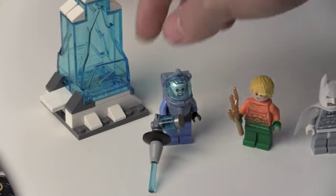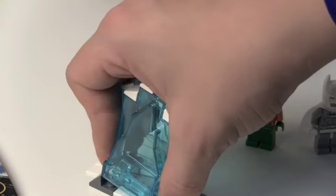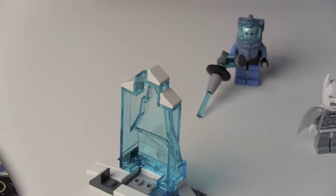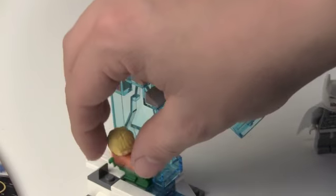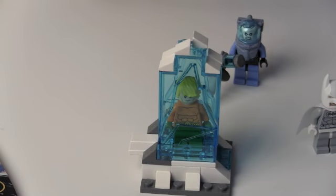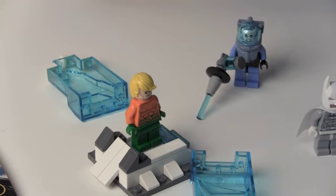Let's go on to this little ice prison thing that Mr. Freeze traps Aquaman in. We get two of these pieces, and you can just take one off. I'll take off Aquaman's trident and put him on the stand. Now Aquaman is trapped in the ice — what will we do? Throw a Batarang at this and break it open, and Aquaman is free. That's one of the features of the set.